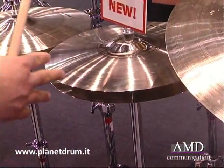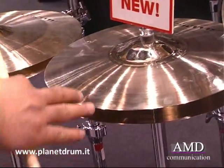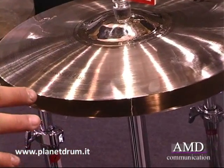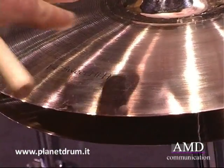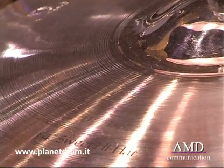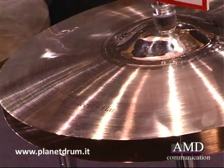With the sweet hi-hats and all the sweet series, we have a different lathing — it's different from the medium and heavy models. It has a totally lathed surface, which gives the cymbal more response all over the surface. The bell is totally unlathed, which adds to its frequency range and makes the cymbal brighter with great response even at lower volume settings.